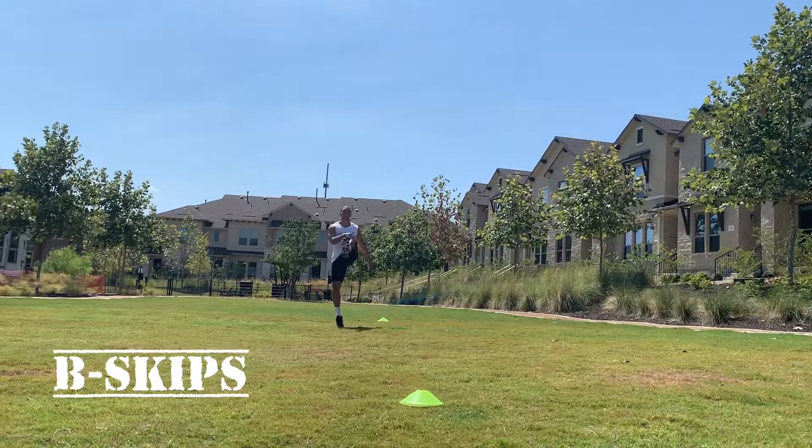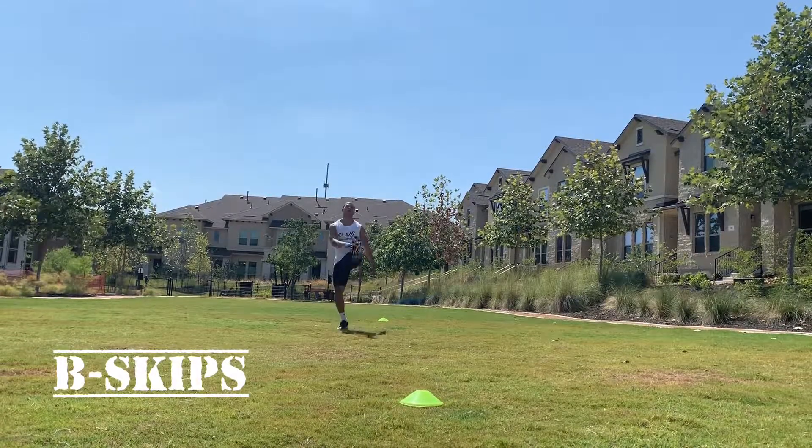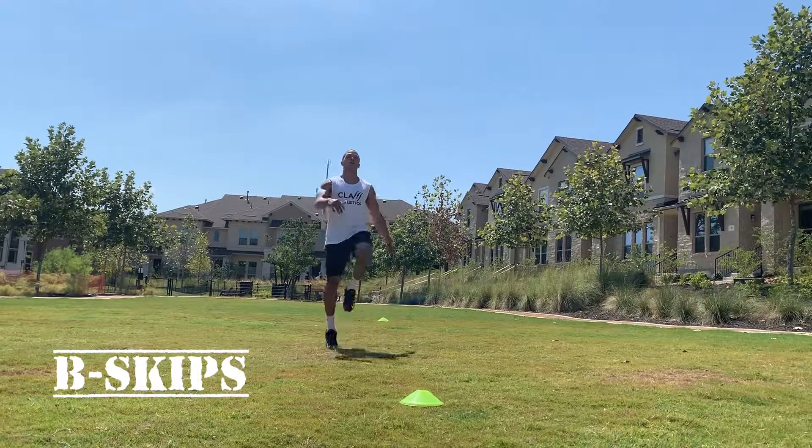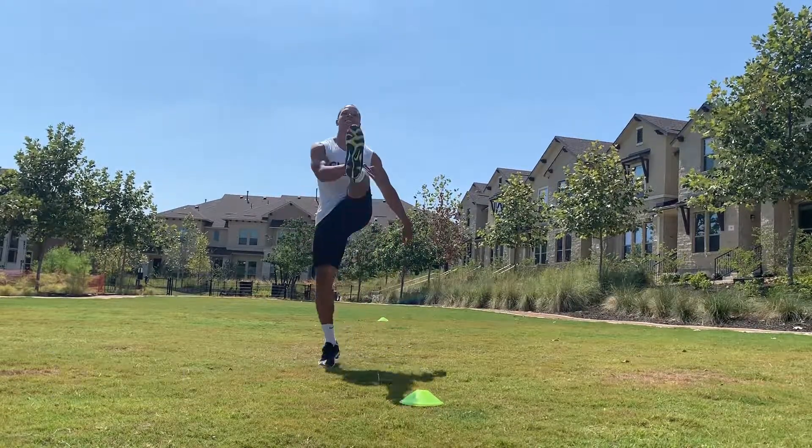B skip — very similar to A skip. The only difference is now we're kicking out. This is going to take us into the same hip flexion, but now we're getting a bit of hamstring activation.